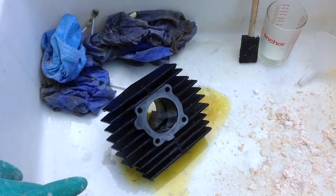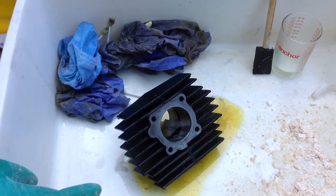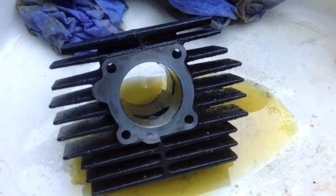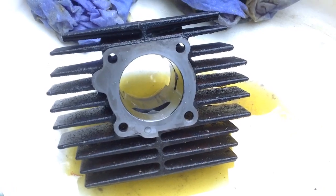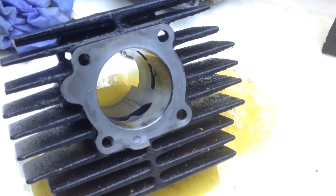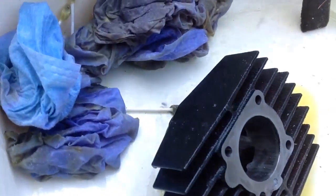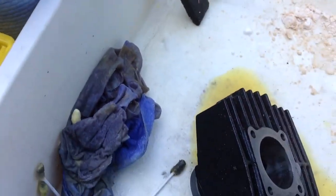Bringing you up to speed on where we're at now — I did probably five different stages of putting in the paper towel, adding the acid, letting it set for five to ten minutes, and then coming back. What I've done is taken a diluted solution and sprayed it over the entire thing to remove anything left over and just be overly cautious.